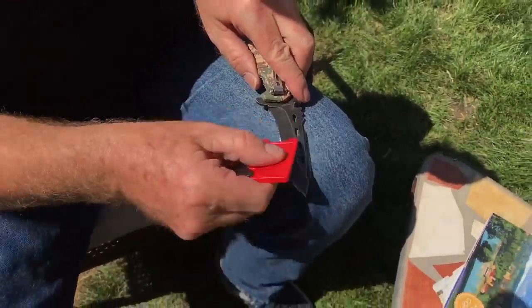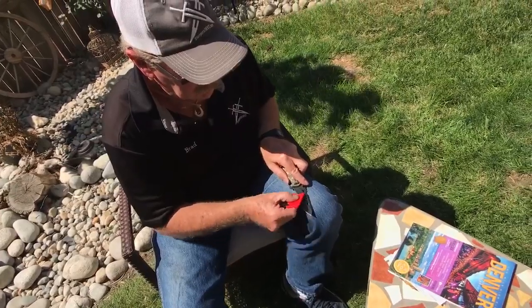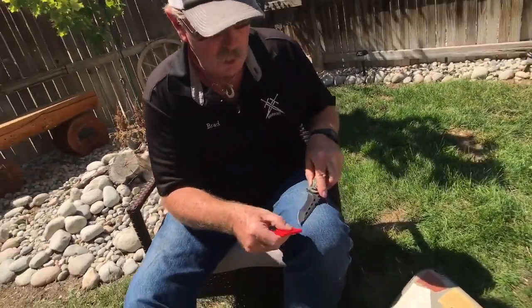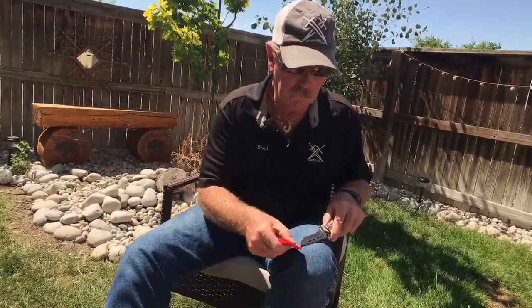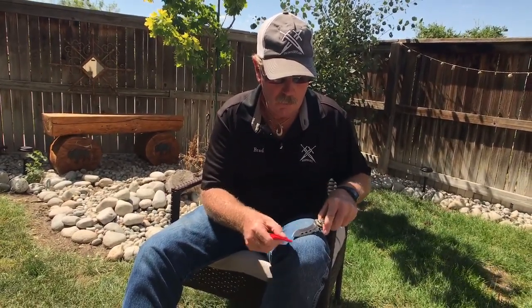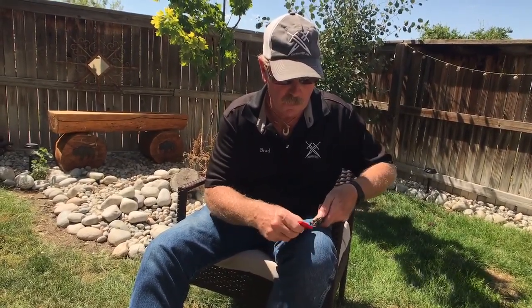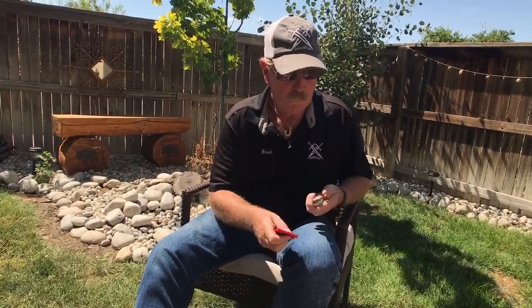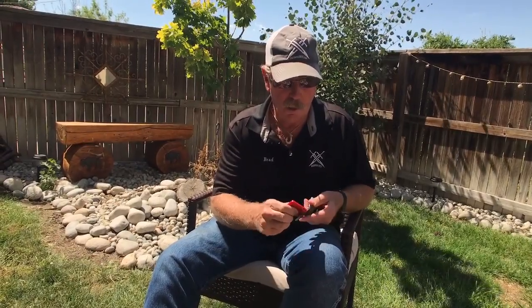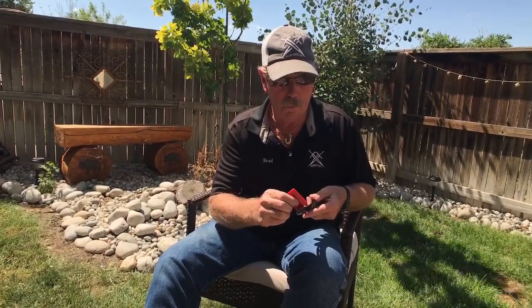Now I'm going to turn it over and do the same thing on this side. Turn it a little bit this way, only on the corner of the sharpener, and don't lean it over onto the plastic — we don't want to do that. Just like this, come back, out there, back here. It's so simple to sharpen knives this way, especially when they have inside and outside radiuses.